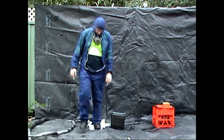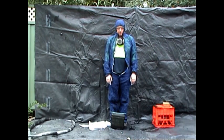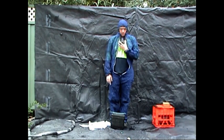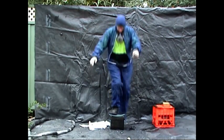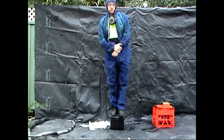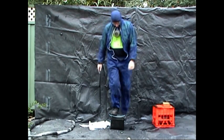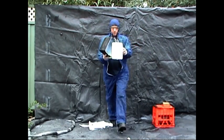Now we'll stand on the polyurea Esky just to show you the actual strength of the material, only being sprayed at one millimetre. As you can see, the polystyrene is not broken. The material has not cracked.